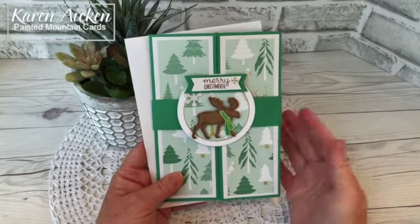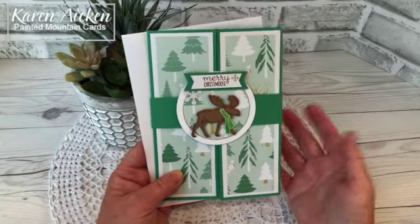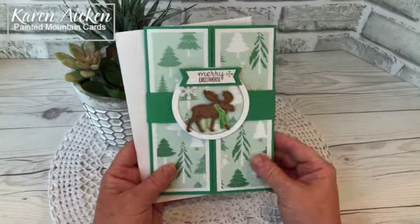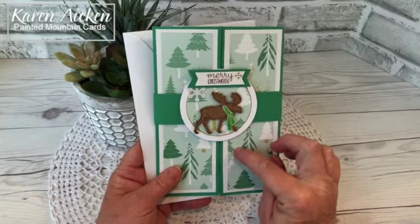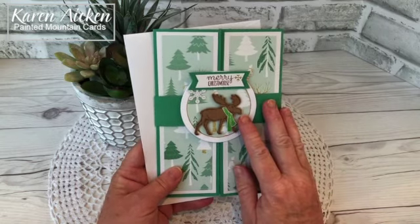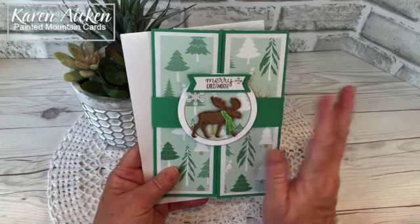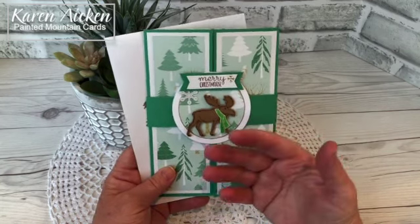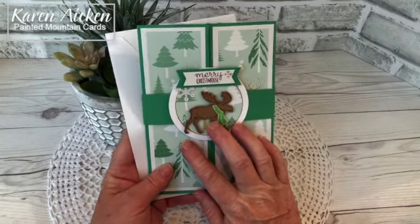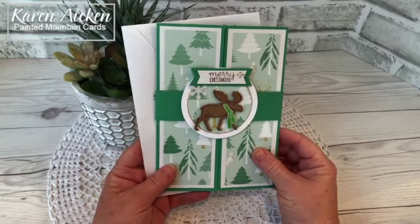Hello my crafty friends! Today I'm sharing another 5x7 inch shutter card that is a Christmas card this time around. I am really loving making these shutter cards especially in this size, and it's not my original idea or measurements. I'll put a link below to Sam's video because she deserves the YouTube views. I shared the Halloween shutter card I made and it was hugely popular, so I hope you like this one as well.